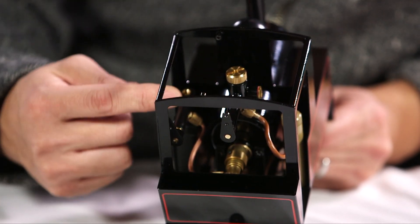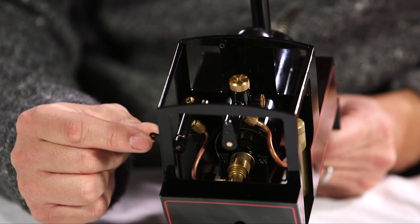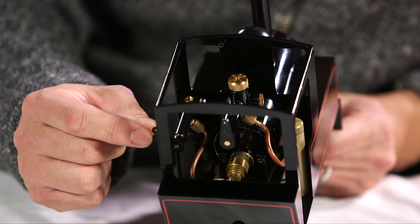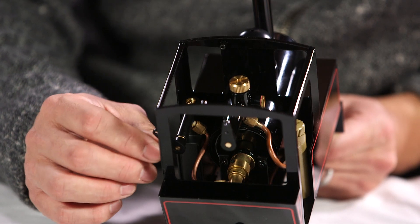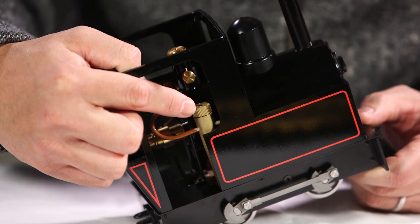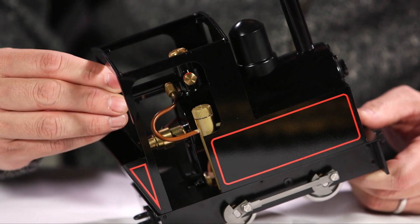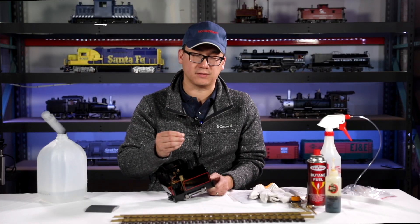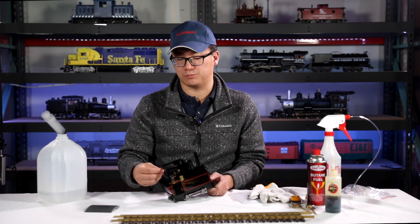Next there's the gas tank — this model runs on butane. You have a gas valve which controls how much gas you're using and how hot your burner gets. If you go too low, you won't generate enough steam. This is the oil lubricator, and every model has one for steam oil. When you open your throttle, it takes steam, runs through there, picks up a little bit of oil, goes into the cylinders, and keeps your engine lubricated and from breaking down.